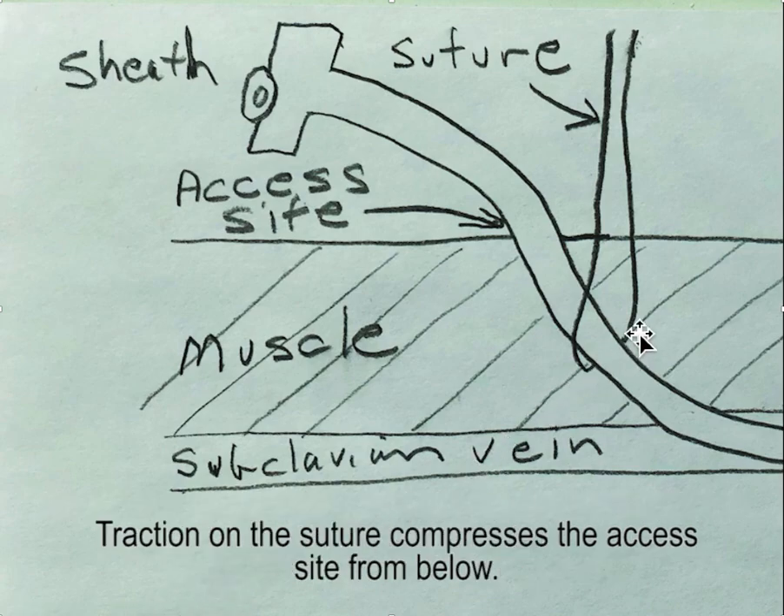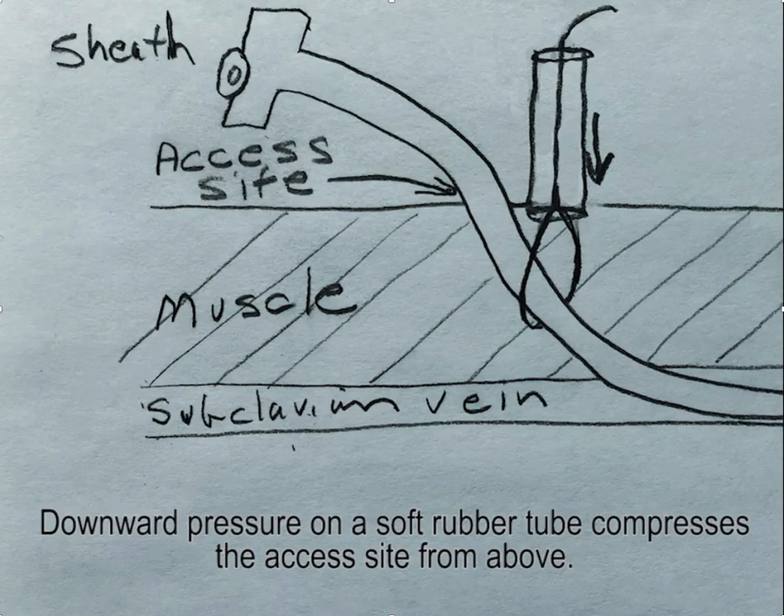Once you get the suture in place, if you put traction on it, it'll compress the access site from below, but you can still have bleeding up above. To prevent bleeding from above, you compress using a soft rubber tubing. Downward pressure on the soft rubber tubing compresses the access site from above.